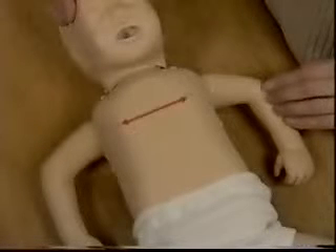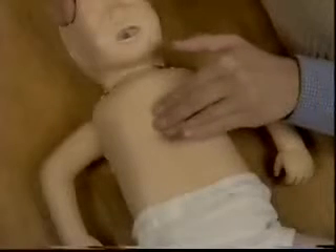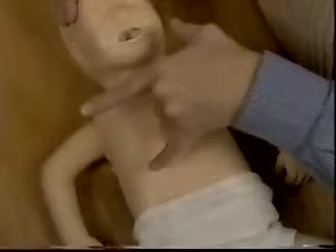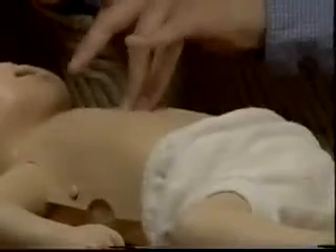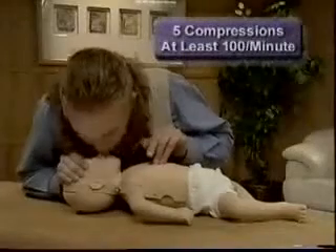To perform chest compressions, imagine a line between the nipples and place your middle and ring fingers one finger width below this imaginary line. With your fingers straight, depress the chest one half to one inch and then allow the chest to return to its normal position. Give five compressions at a rate of at least 100 compressions per minute.